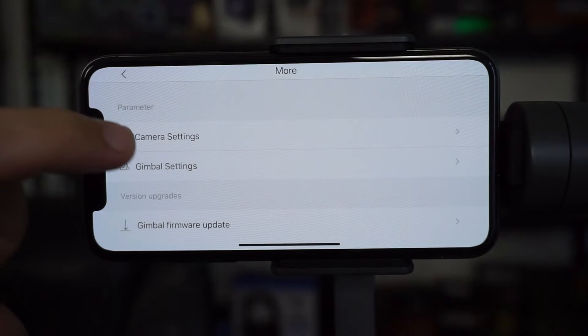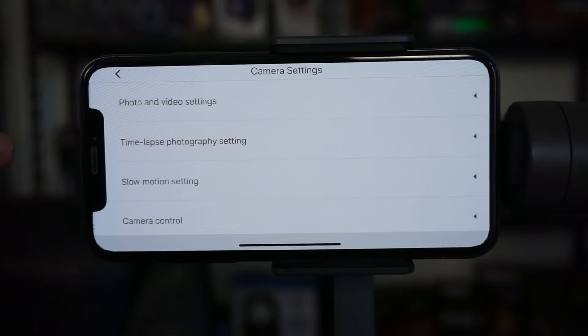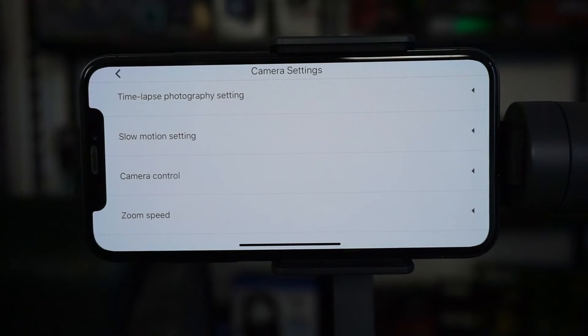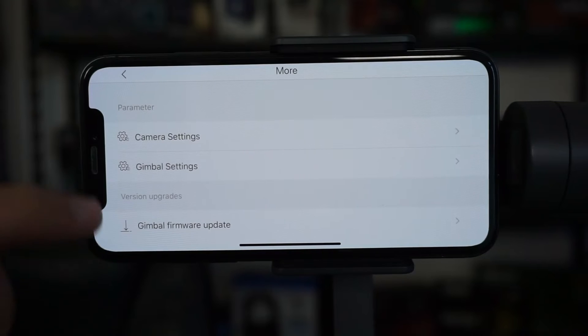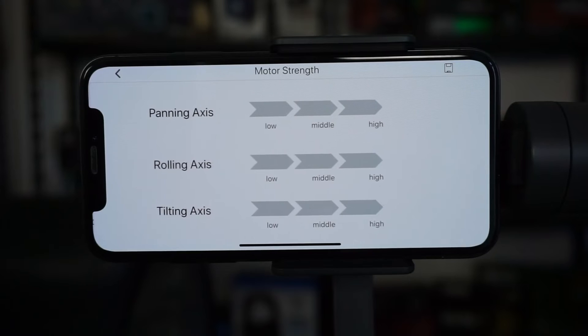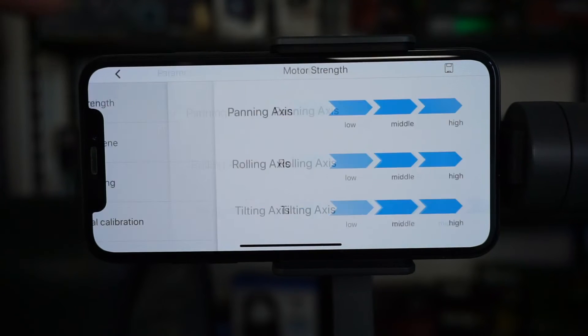In settings there are camera settings for image quality, camera control, and zoom speed. Gimbal settings let you set the motor strength for each motor. You want to adjust this according to the phone weight — if it's a heavy phone, set the motors higher; if it's a light phone, set them lower, otherwise the gimbal can shake on its own because the motors are set too aggressively.